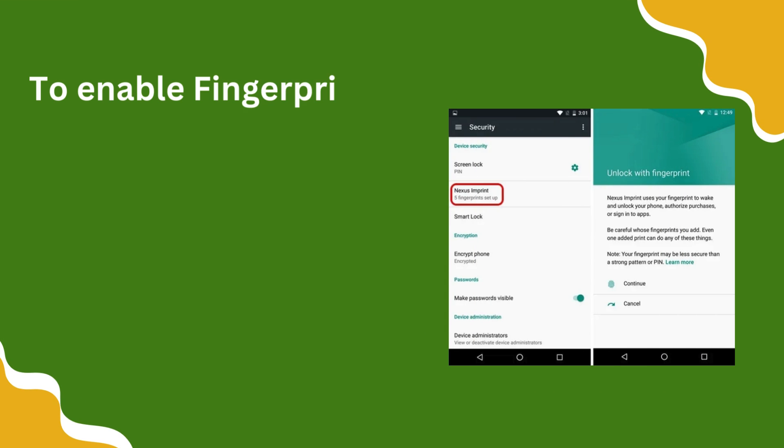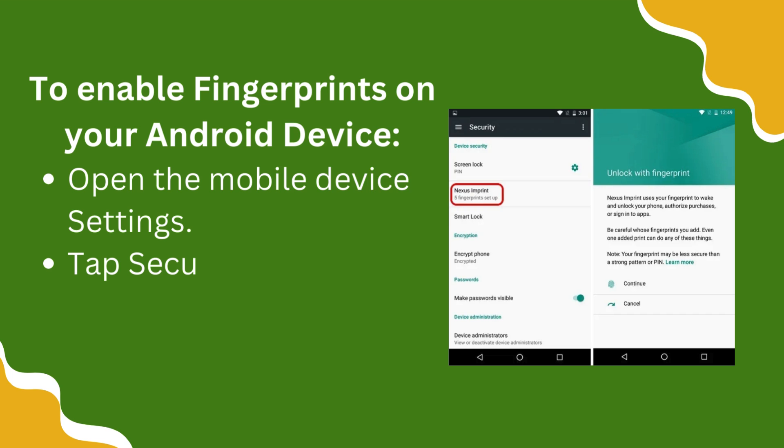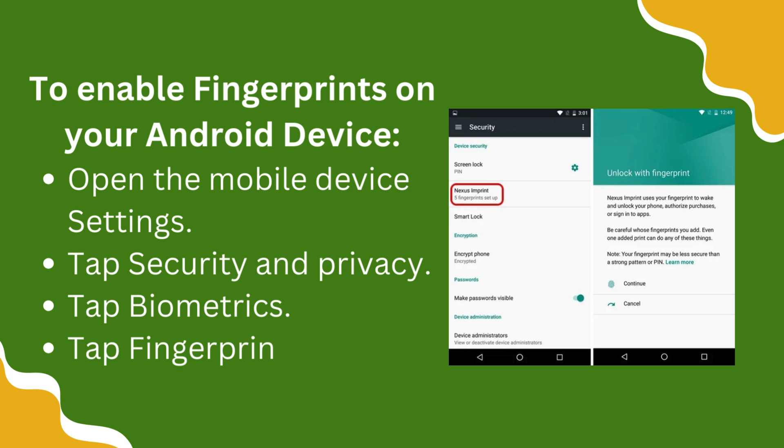To enable Fingerprints on your Android device: Open the Mobile Device Settings. Tap Security and Privacy. Tap Biometrics. Tap Fingerprints.